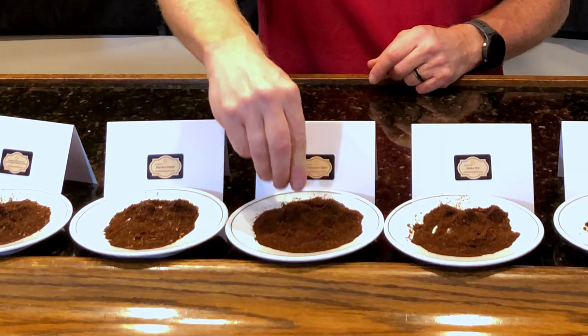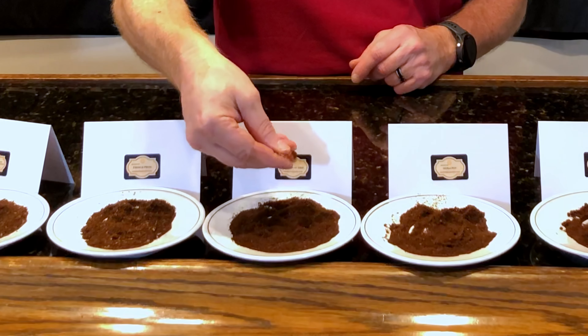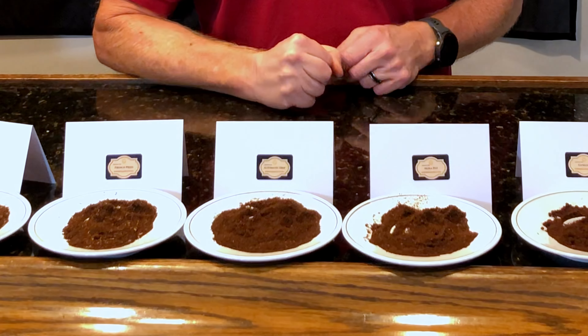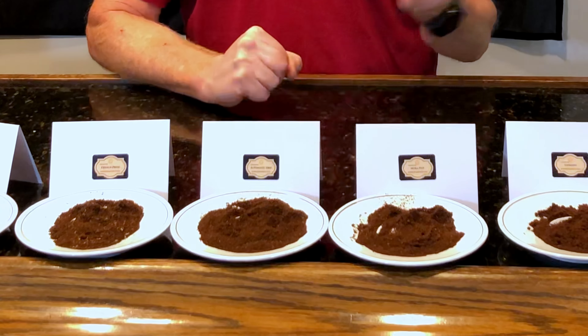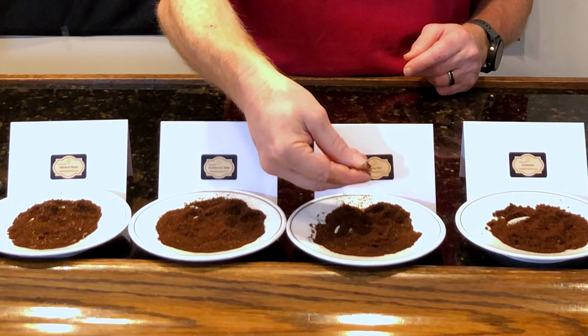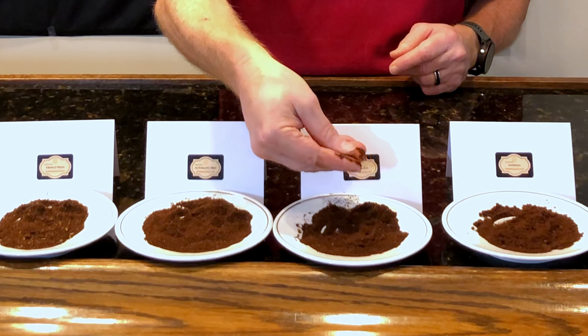The next level up is medium-coarse. This is a little finer than sea salt but not quite as fine as granulated sugar, and it's really good for French press or press pot methods. The next level is medium grind, which is the consistency of granulated sugar. This is really good for things like pour overs and automatic brewers — anything that uses gravity-fed water over the grounds.